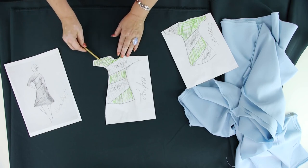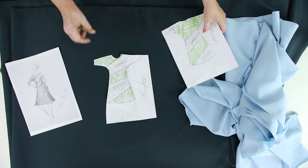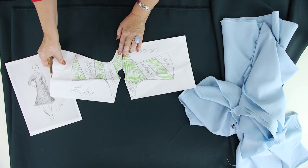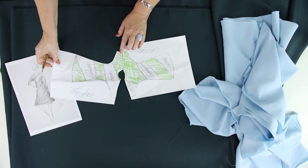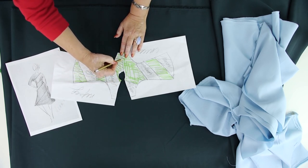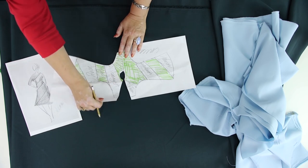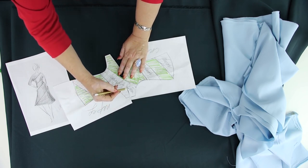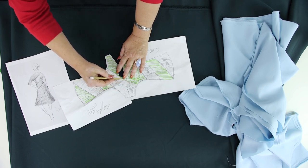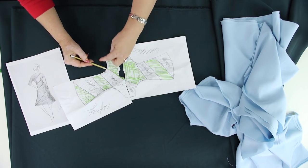This is how the dress will look like from the front: dark green line, blue one, dark green line, blue one, dark green line. This is how the back will look like. Let me match the shoulders. There will be no seam here, and there will be no seam on this shoulder either. This will be the only seam here — the one which connects the green and the blue details.